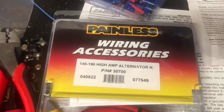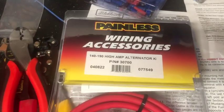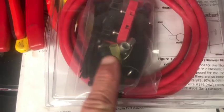I'm getting ready to wire in the one-wire alternator. I've got this Painless harness for a high-amp alternator. It comes with the wire, some zip ties, and a fuse, which is nice.